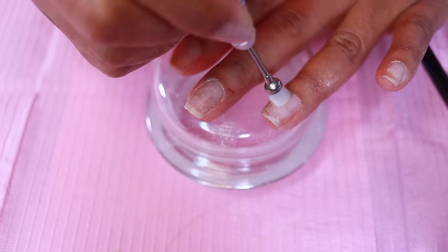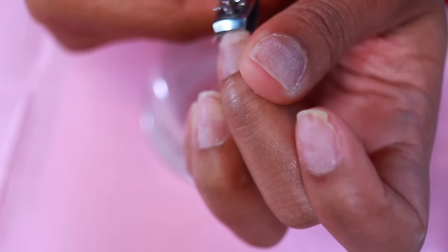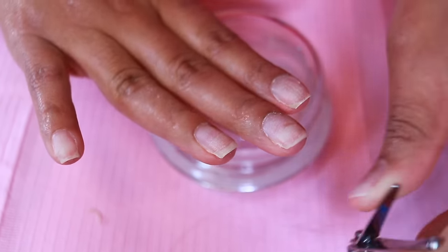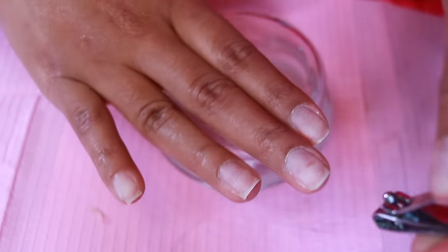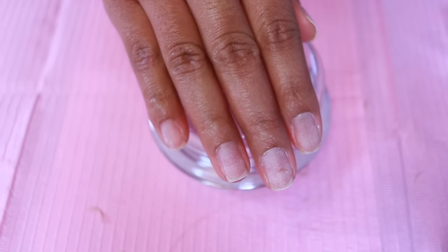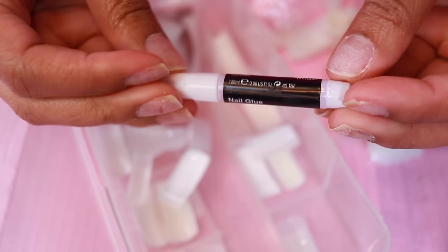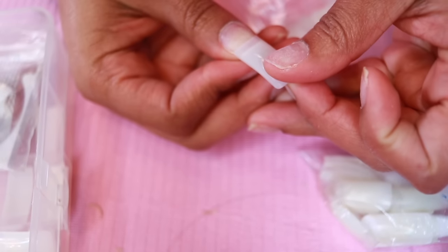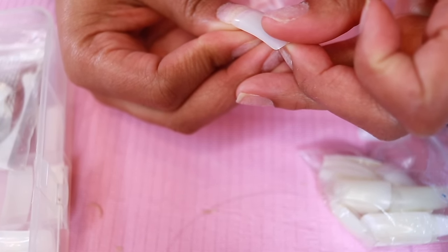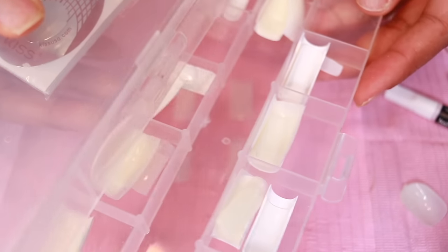If I was going to sculpt my nails — where you put the little form underneath — I wouldn't have had to trim them. But for nail tips I like my nails trimmed down. I haven't used nail tips in a very long time, but when I was first learning to do acrylic nails a little over two years ago this stuff just piled up on me and I still have them. I sized them all out.